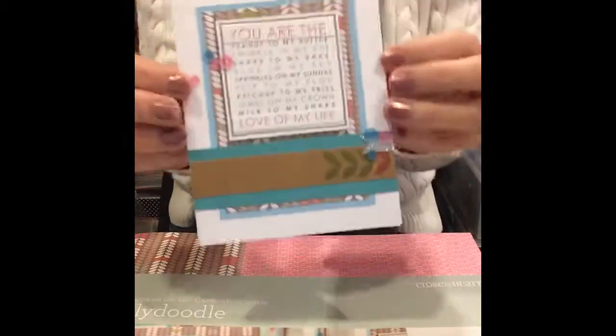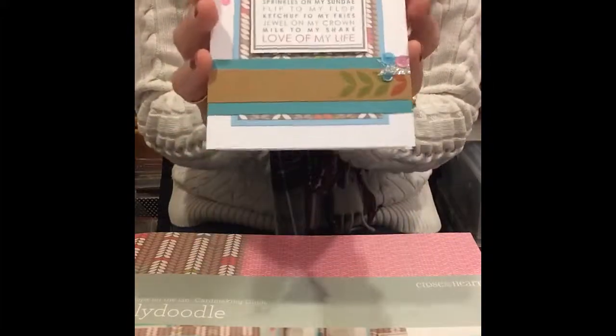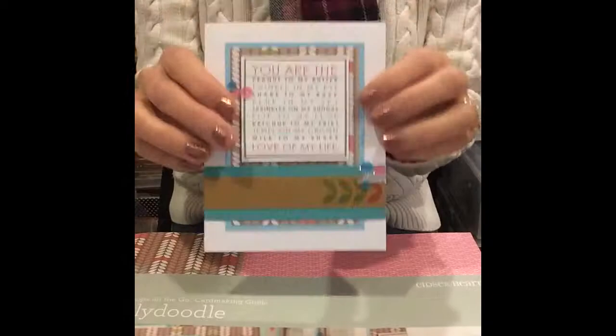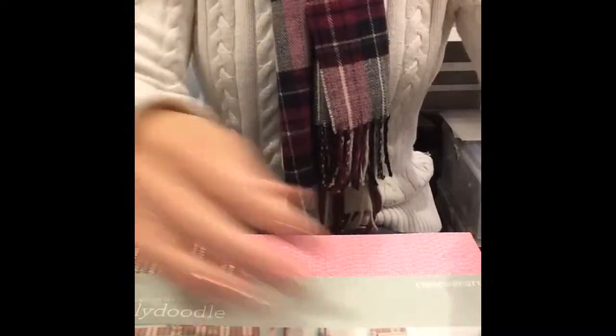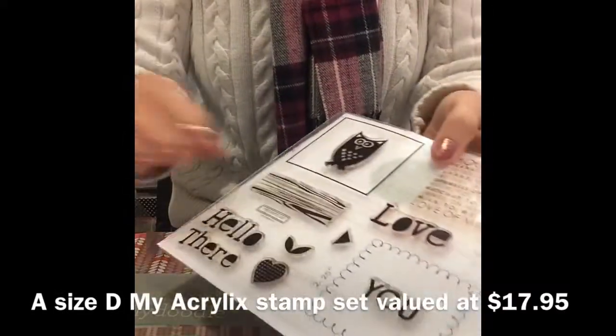Isn't that fantastic? I mean, it's absolutely perfect for Valentine's Day, so you're going to want to get this one right away. They are available February 1st. Here is the stamp set that comes with the workshop on the go card-making kit.